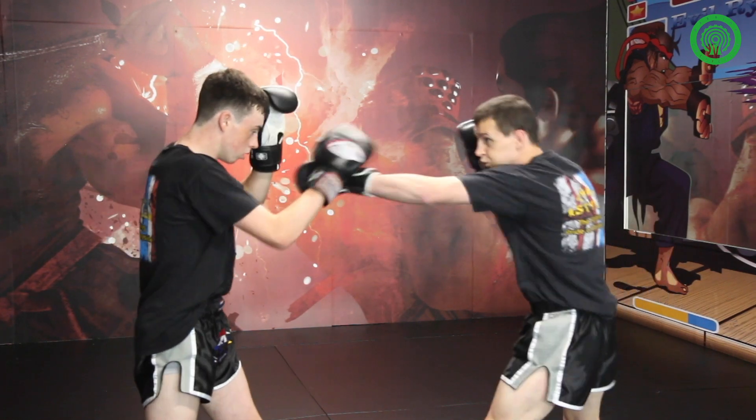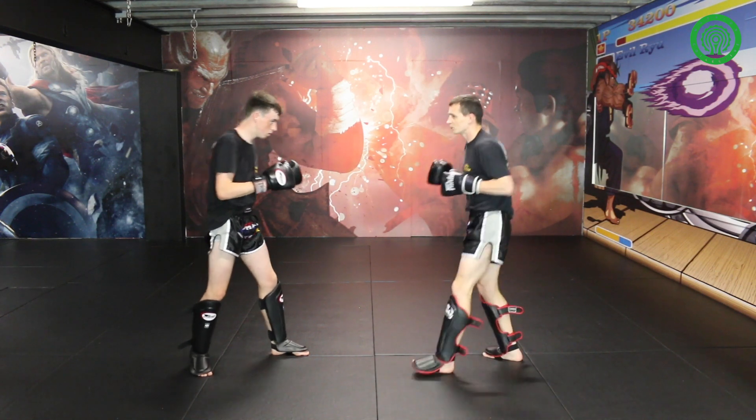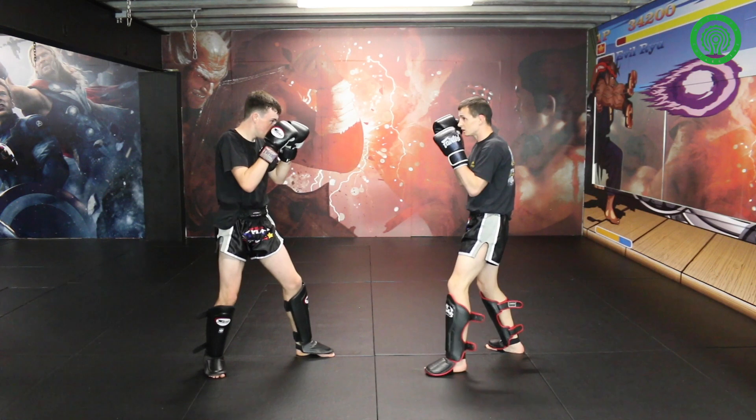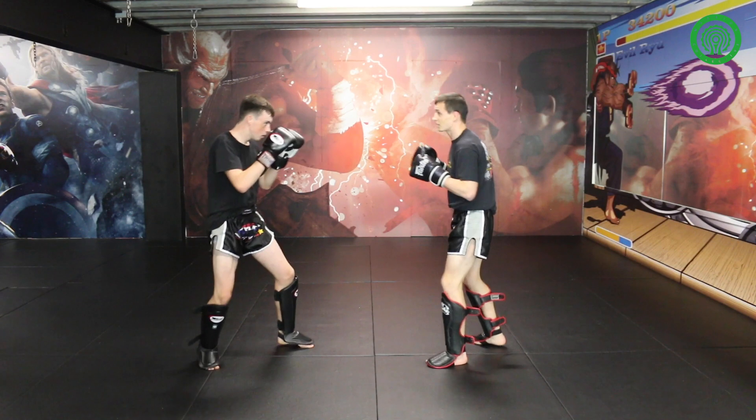You can see where the opening was. Any shot you want — right hand. Through the right hand, slip.